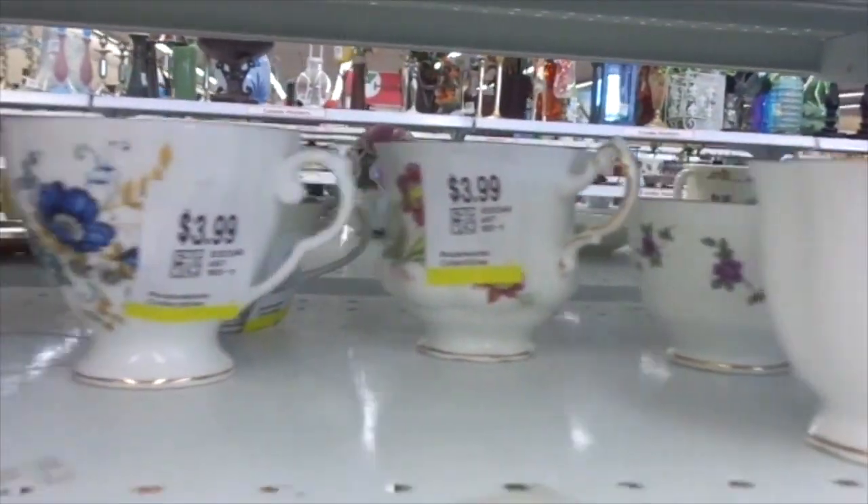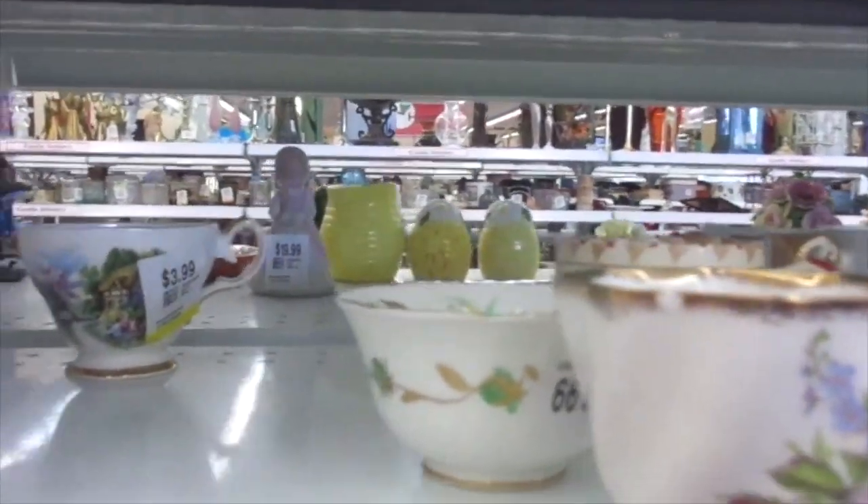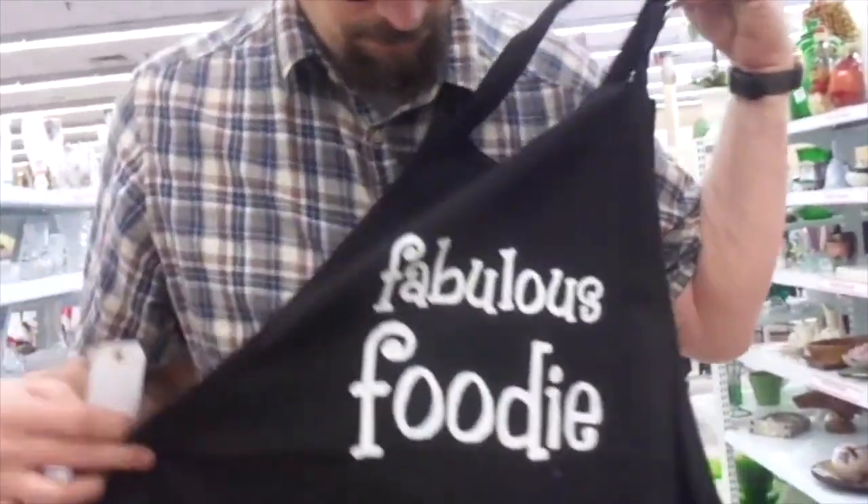Look at the prices on these. That is fruity.